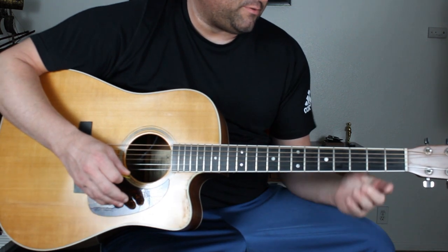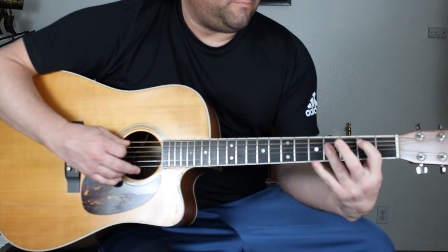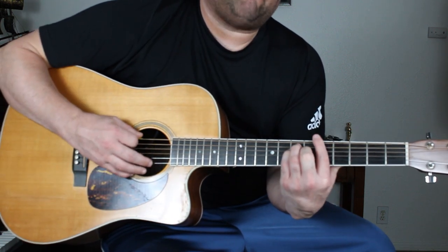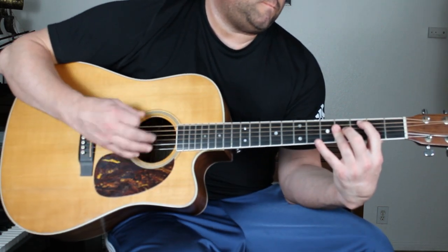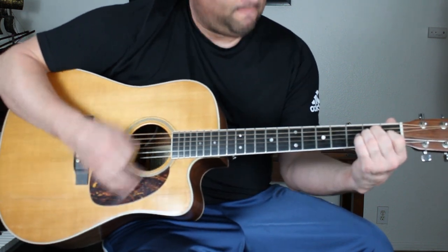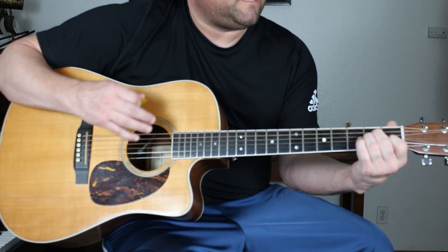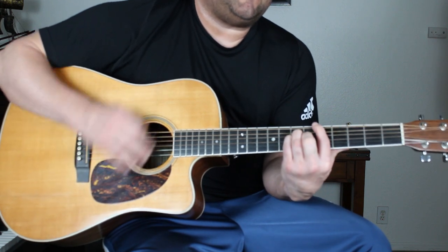The pre-chorus is E major, B major, G sharp 7, and A major. And then it goes into the chorus, which is E major, C sharp minor, G sharp 7, and A major.